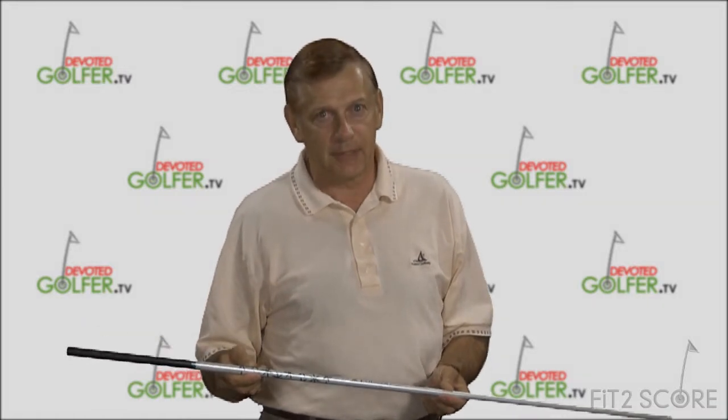My reference on this is Dave Tuttleman, a fellow club geek. His website, Tuttleman.com, explores spines in an eight-page article. We're going to get to the heart of it in a few minutes. If you want to know more, read Dave's site.